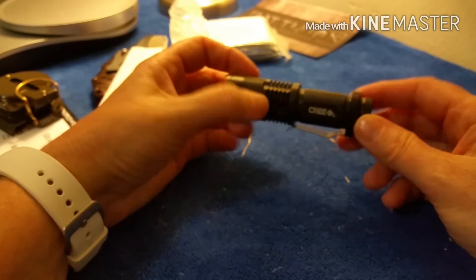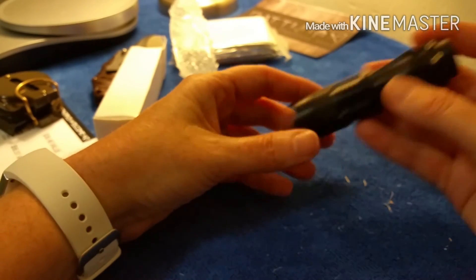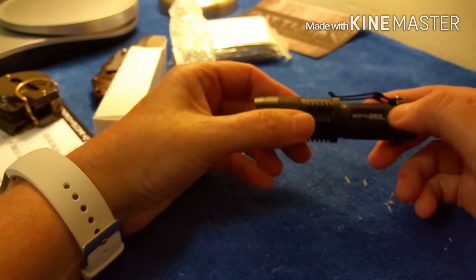The last item is a little flashlight — it needs batteries, but I actually need some flashlights. The brand is Cree, C-R-E-E, and it says BattleBox on it.